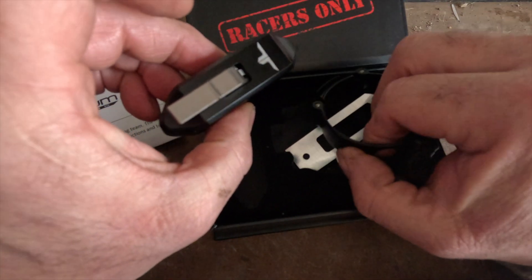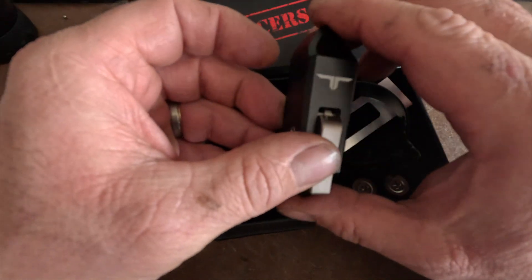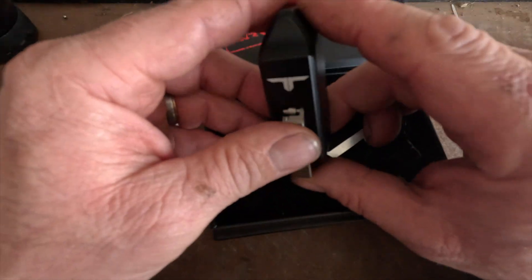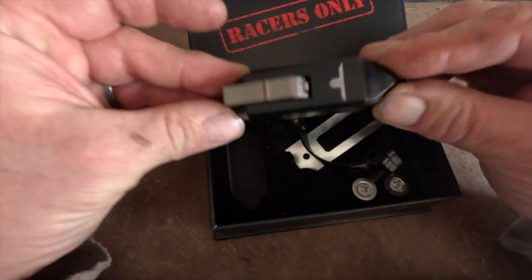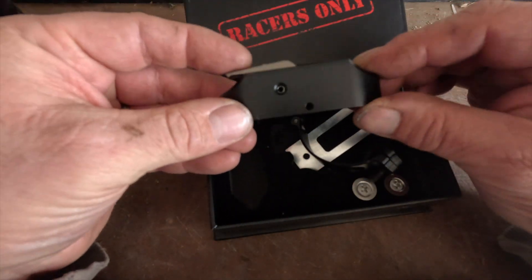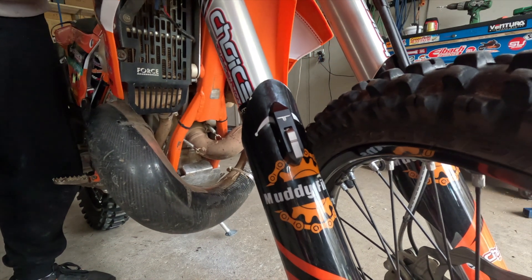So no more needing two people to set one of these. I'm basically installing this on my bike just because my van's a little bit low in the roof to get my bike in. Rather than use a ratchet strap and compress suspension I'm going to use this device, so I'm going to install it and see how it works.